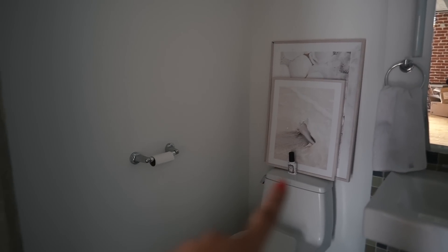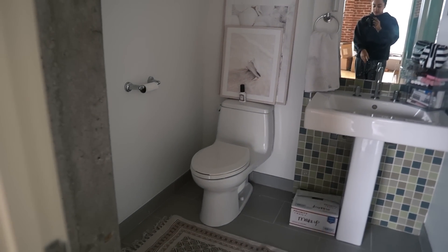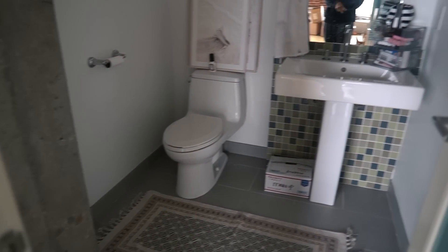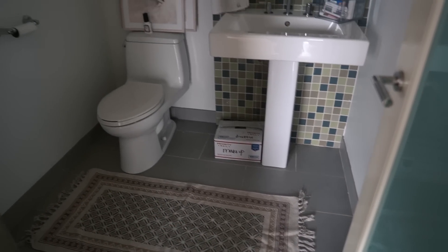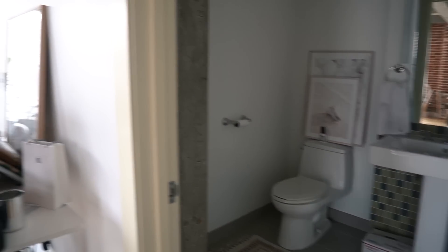I'm going to hang up these two prints — I think the small one above the toilet and the big one on this wall. Kind of a beachy theme, and I'll get some new white hand towels and maybe a little mat here. Just do a crisp white kind of bathroom theme. So that is everything.